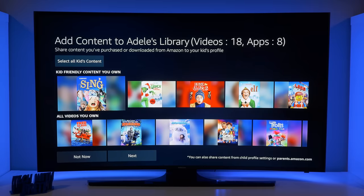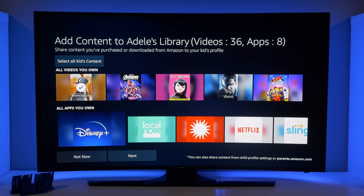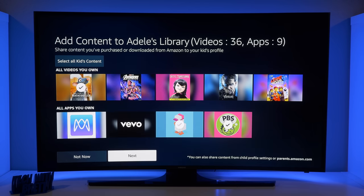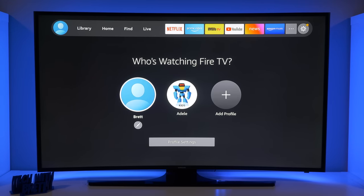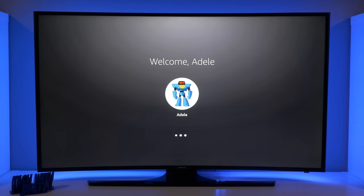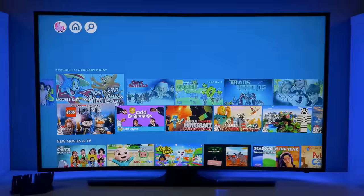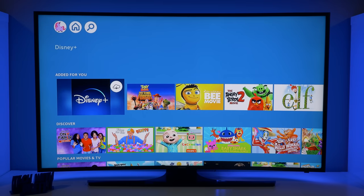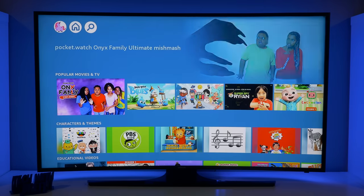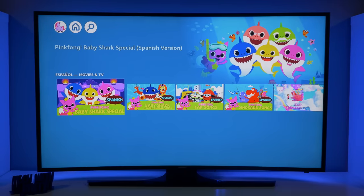You can go through and really allow only certain movies that you want them to see on their profile. Next we have the option for apps that I own — so if I wanted them to have access to Disney Plus, I could do that. Now it has created that profile. Here we have the kids profile with Amazon Kids Plus content, other things they might like, movies and TV shows, different content I've added from my account, content to discover, popular movies and TVs, character and themes, educational videos, as well as Spanish movies and TV.